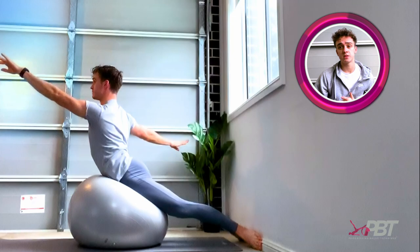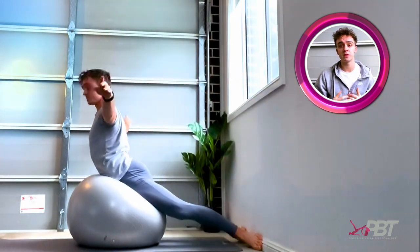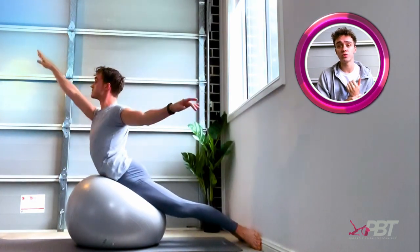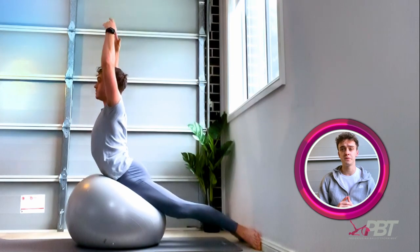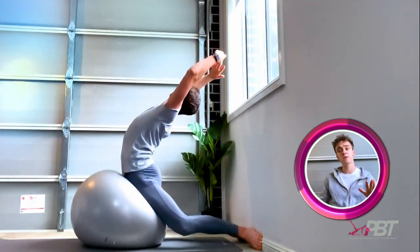I find this exercise great for strengthening your lower back and increasing mobility in your thoracic spine. For the boys, you can wear wrist weights to make it more challenging. It's also great for improving your port de bras and to work on your epaulement in the arabesque line.